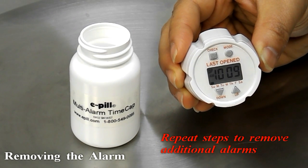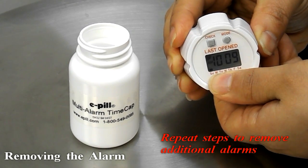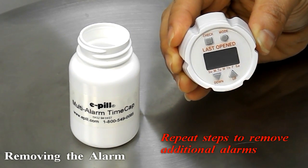To remove an alarm, first hold down the down and up buttons and the 12pm will begin to blink.